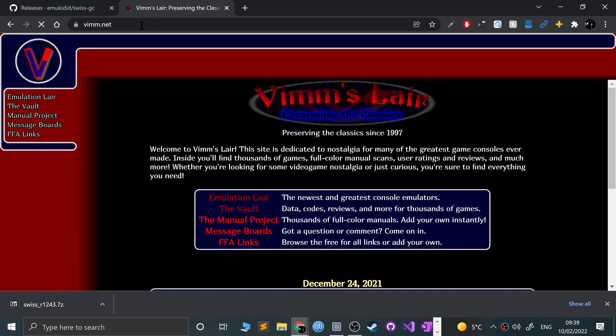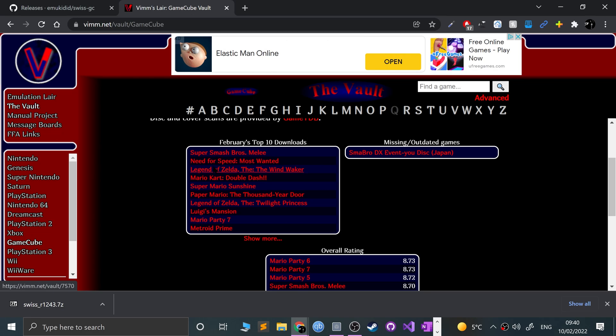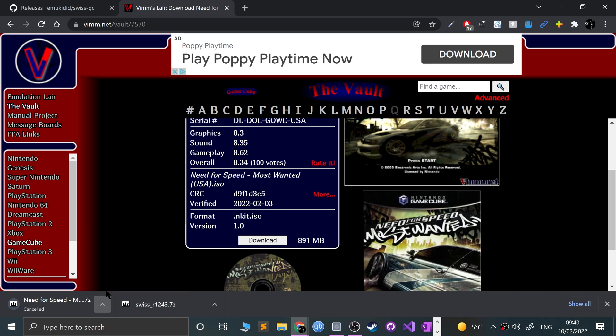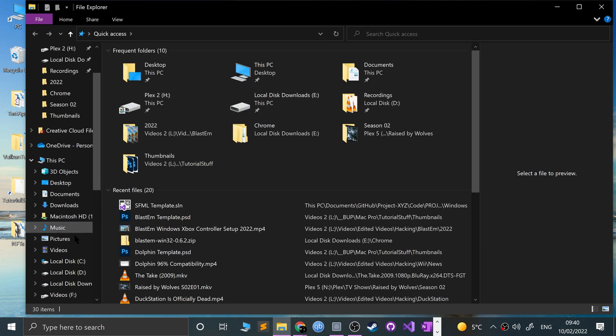The other thing I want to show you is Vimm.net, which allows you to get hold of ROMs. You can rip your own ROMs or download them online. Again, this video is not condoning piracy — I recommend you own all the games you get ROMs of. If you use this site, go to the Vault, go to GameCube. It's very safe, the download speeds aren't bad, and there are no pop-up ads. You can only download one at a time, and files are in 7-zip format.